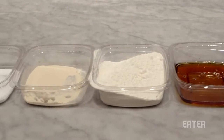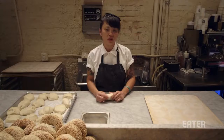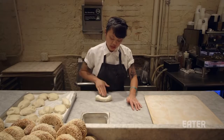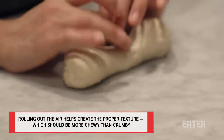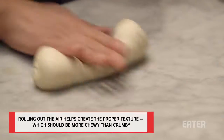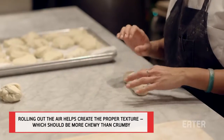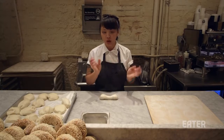We're going to start with the rolling process. These balls are about four-ounce balls that we let rest overnight to add more flavor and a little bit more texture. It's important to start in the center because you're pushing the air to the edges. Once you start in the center, you want to get about the width and depth that you want your bagel to be. We prefer ours a little bit smaller with a bigger hole.